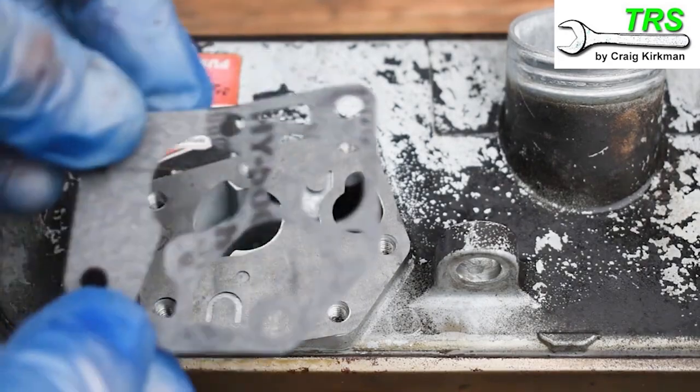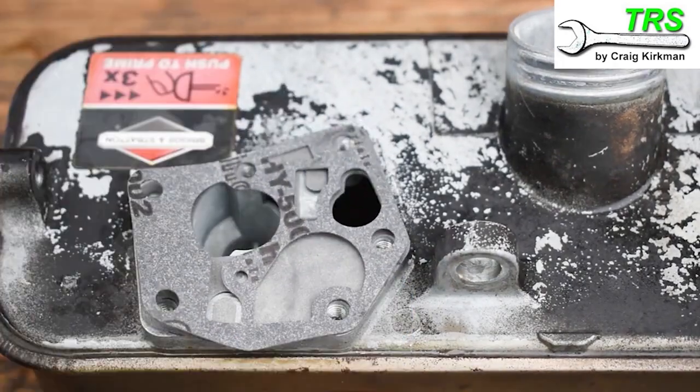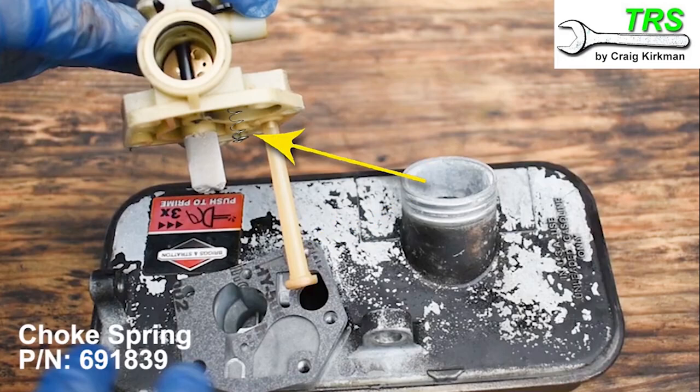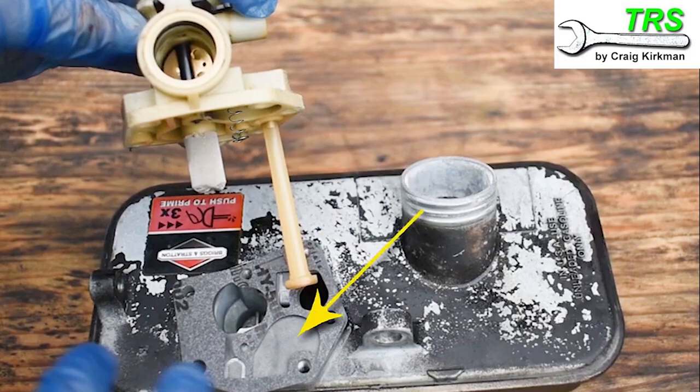Then the gasket goes on top of that, and our nice clean carburetor is ready to put back on. The best way to orientate this is to aim for the fuel pickup pipe to go into the small hole. This spring needs to rest on top of the diaphragm.